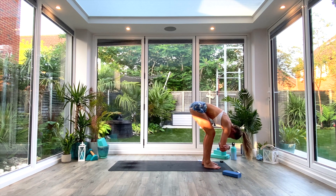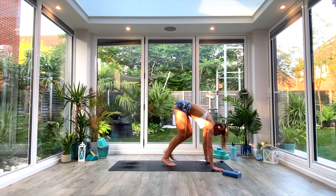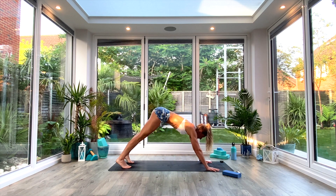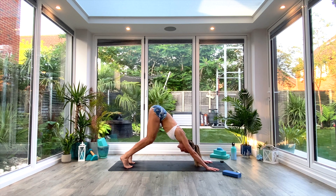Take a nice deep breath all the way in, exhale and release the hands to the floor. From here, we're going to walk the feet all the way to the back of the mat and find our down-facing dog position. Spread the fingers, press the crown of the head through the arms and toward the floor. Tailbone high to the sky, bend at the knees, find that length in the spine.